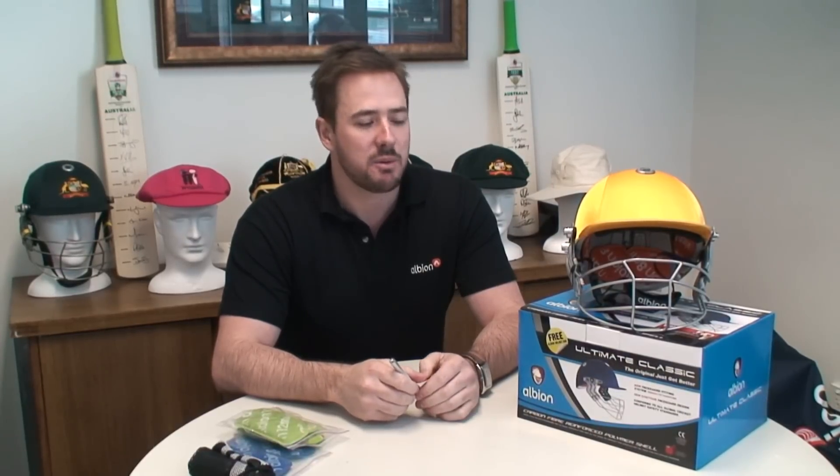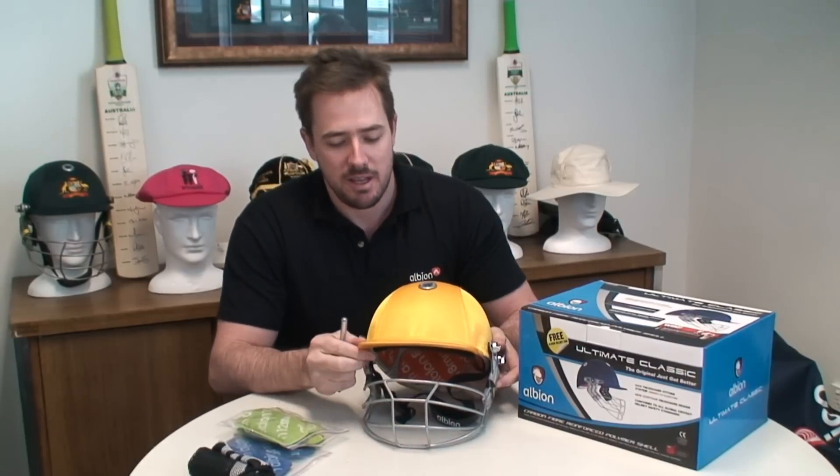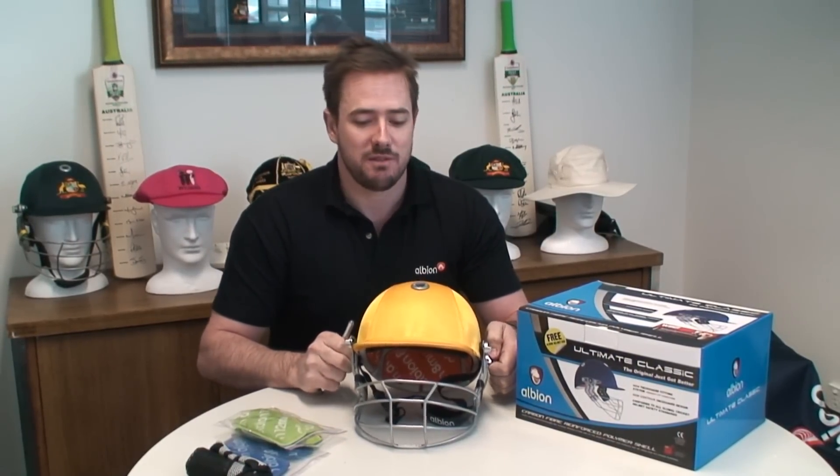Hello, I'm Daniel from Albion Sports, here to do the next installment of our product range videos. The helmet we want to talk about today is the Ultimate Classic. It's our newest helmet to our range and it's already been really popular in sales so far.